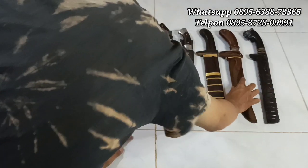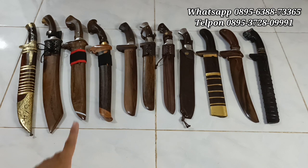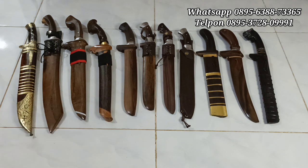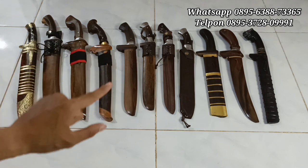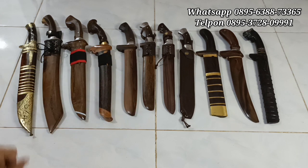Oke mungkin cukup sekian videonya. Golok-golok ini sudah kita review semua, review singkat. Bagi teman-teman yang berminat dari salah satu golok ini, bisa langsung dijapri di WhatsApp yang sudah tertera di video. Ini lagi promo, mumpung lagi promo, langsung aja di-gas. Terima kasih. Wabillahi taufiq wal hidayah. Wassalamualaikum warahmatullahi wabarakatuh.